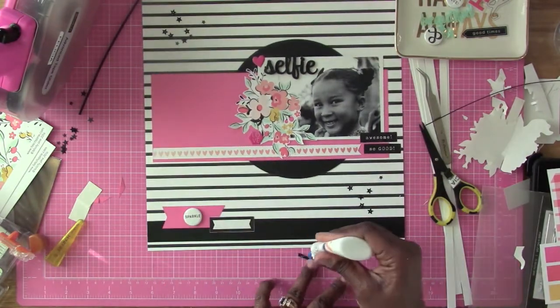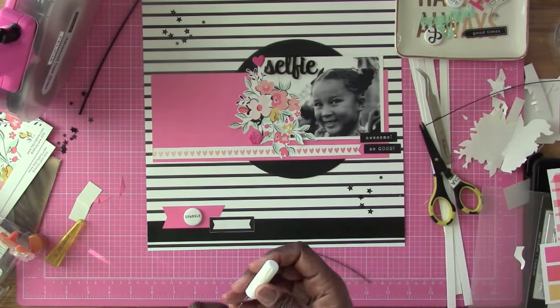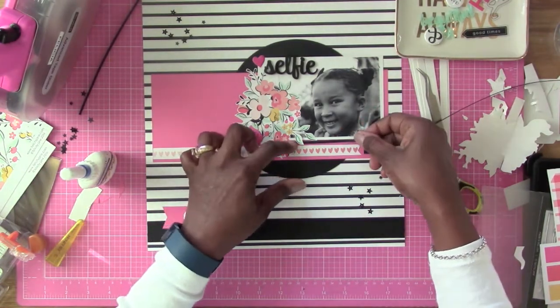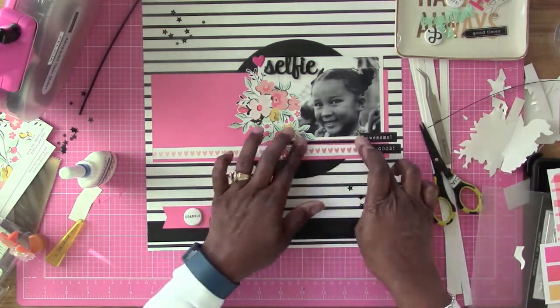I decided to go ahead and put a little tiny skinny strip of black cardstock right there to fill that gap. I'm going to glue that down and it's going to make a world of a difference. At the time I was like 'eh,' but once it got down it made a world of a difference — it was perfect.